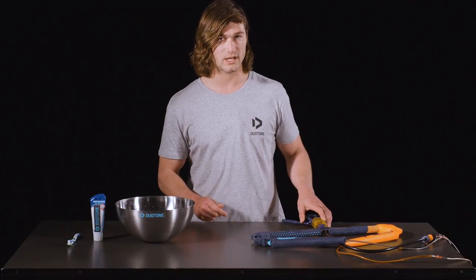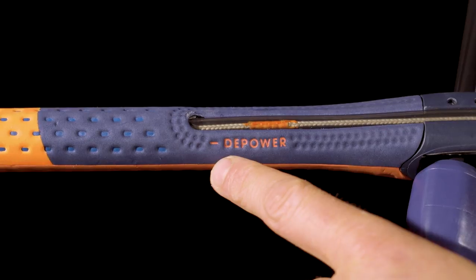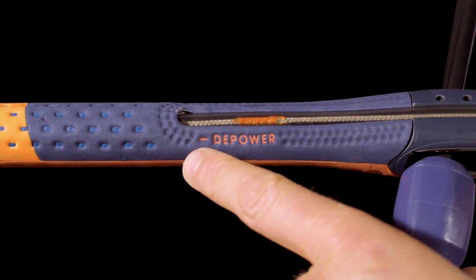The first step for a full deep clean is to make sure your bar is fully depowered. Before you attempt to open the click bar, you want to make sure that the depower on the power display is on fully depowered.